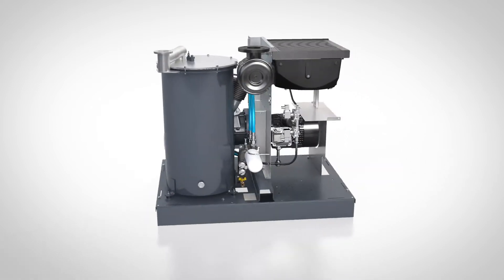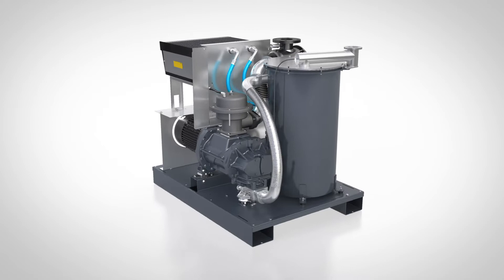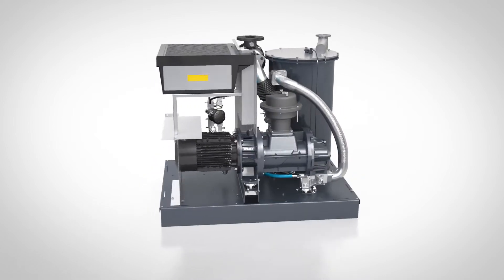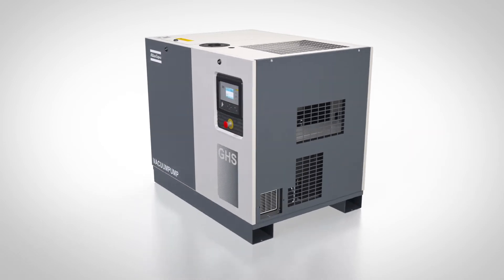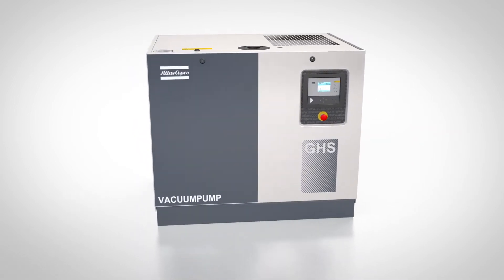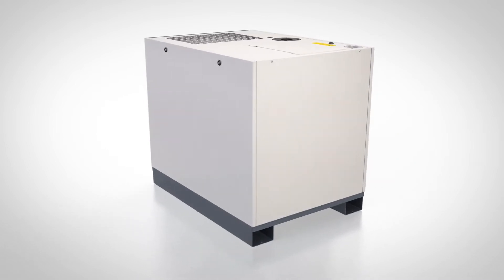Atlas Copco have taken vacuum pump design to a new level with the GHS VSD Plus. This plug-and-play pump houses all its innovations in a revolutionary canopy. What is the concept? Well, this canopy has two distinct but complementary areas, yin and yang style.